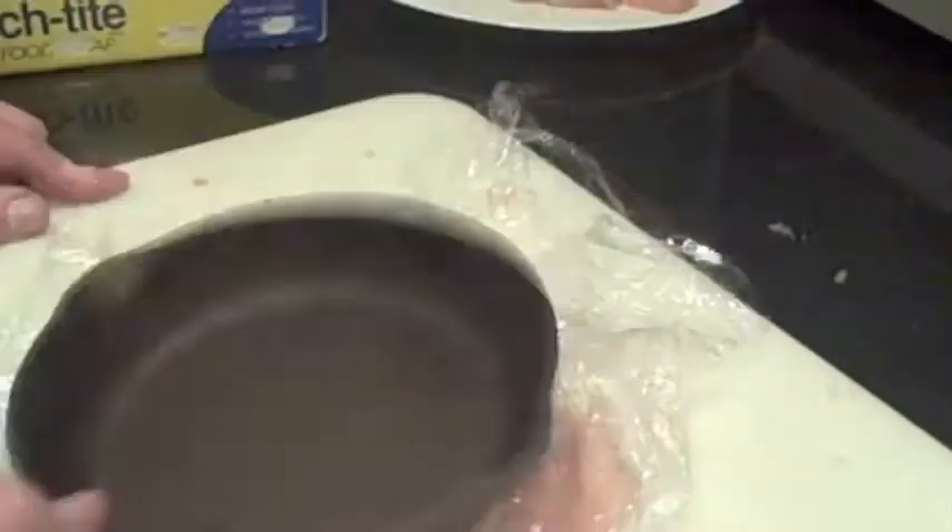Maybe you don't have one of those fancy meat-pounding mallets. Grab the heaviest little pan you've got, put your plastic on, and do the same thing. Pound down and out, down and out, until you flatten your chicken or your veal or your turkey paillard.